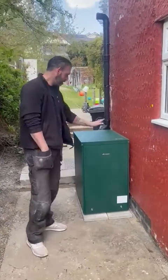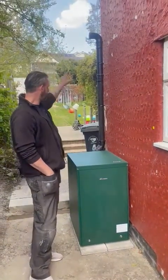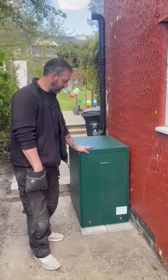Hi there, good morning. It's a nice refresh. Another oil installation, external to the property for the customer. He's having an extension out there so the boiler was inside but went outside. So a nice external.